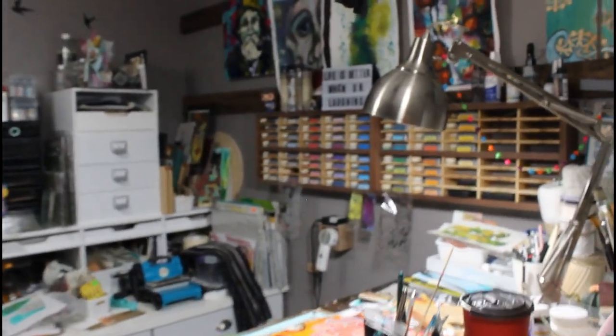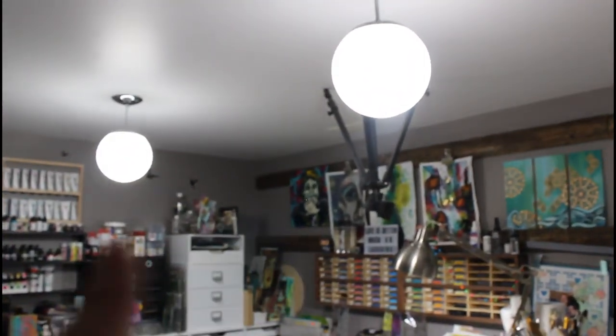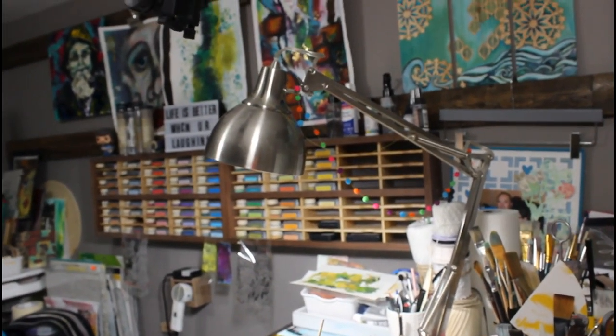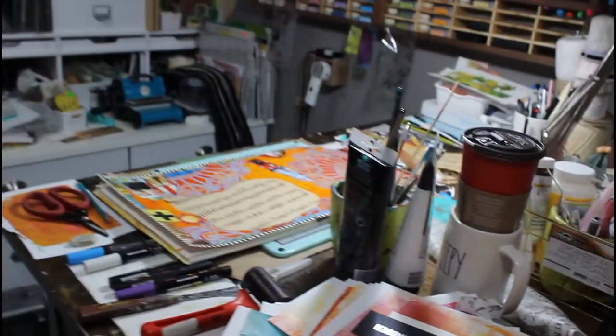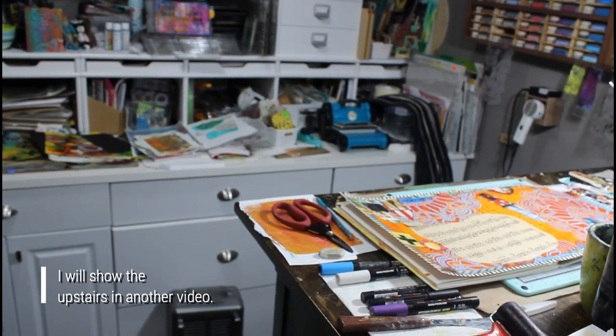Oh, this is my current camera setup. All I have for lighting is these two ceiling lights and a lamp on my desk — that's all I use for my videos. Then I have a tripod with a little hook so it stays on my ceiling, and that's what I do for my filming. Now I will take you upstairs and show you where I am going to be moving.